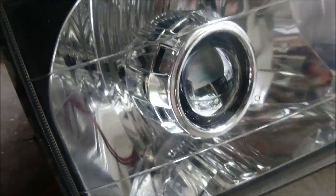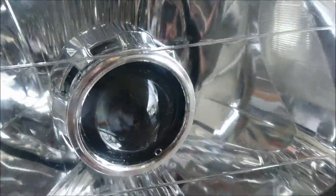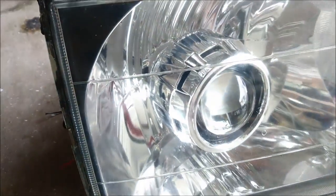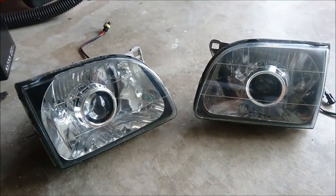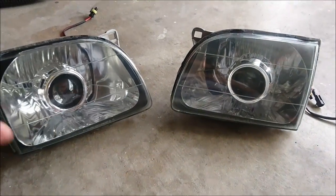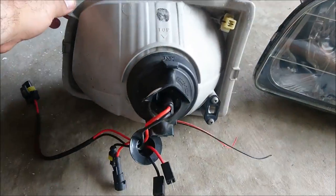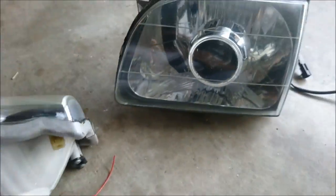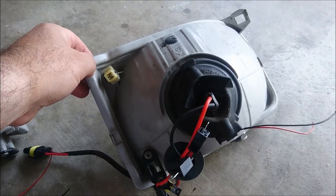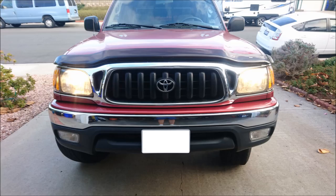The finished product looks really nice — I would say it has a very factory look. The nighttime vision is greatly improved. Everybody's wiring is going to be different so I'm not going to go over that, but know there are a lot of different kits out there to take your halogen to a bi-xenon setup. I would strongly recommend this — it was a fun project and you shouldn't be scared to do it. Here are some before and after pictures.